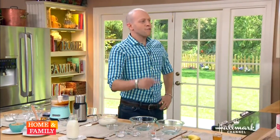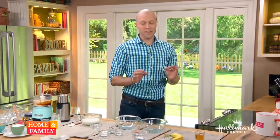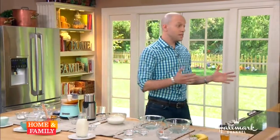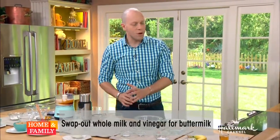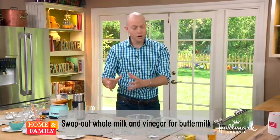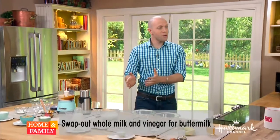Moving on — buttermilk. Who has buttermilk on hand? Almost nobody. Buttermilk is actually the milk that's left over from churning butter — it's a byproduct that's more acidic and thicker. To mimic that, take a teaspoon of vinegar and add it to a cup of whole milk. The acid starts to unravel those proteins, similar to making cheese. We're going to let this sit for five minutes — the milk will clabber, meaning those proteins unfold and start to curdle a little bit. Then you've got buttermilk. It's acidic and thick.